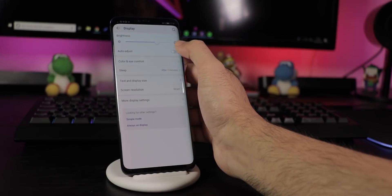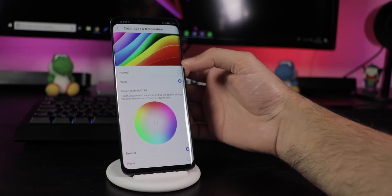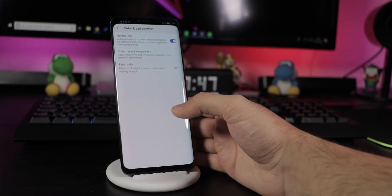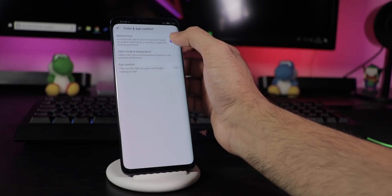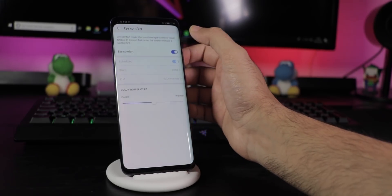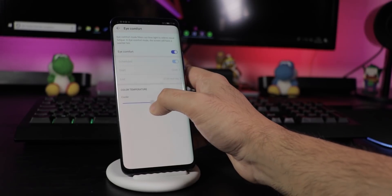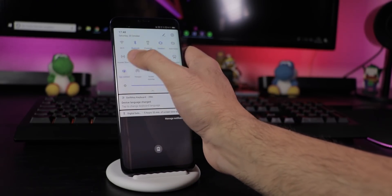Go back to Display to turn Auto Brightness off and on. Tap Color and Eye Comfort to change the Color Mode and Temperature, or turn on Natural Tones where the device automatically sets the white balance based on your environment. Alternatively, turn on Eye Comfort to protect your eyes from blue light and sleep better at night — you can set a comfortable temperature, schedule it, and quickly toggle it in the status bar.